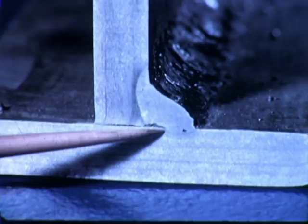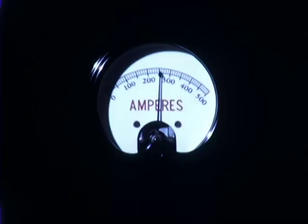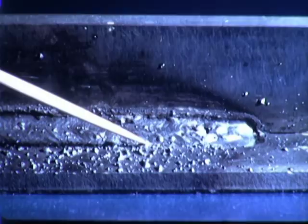If the current setting on the machine is not correct, we will encounter difficulties. If the current is too high, there is too much heat, causing the metal to melt too fast for good control. Slag is hard to remove and spatter is excessive. There is undercut at the top, penetration is too deep, and there is a serious waste of metal.